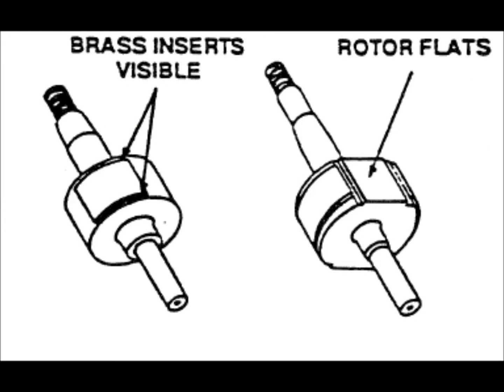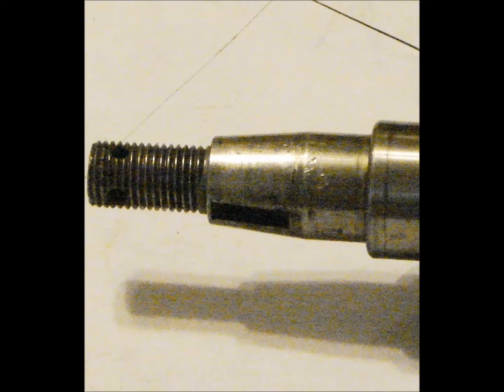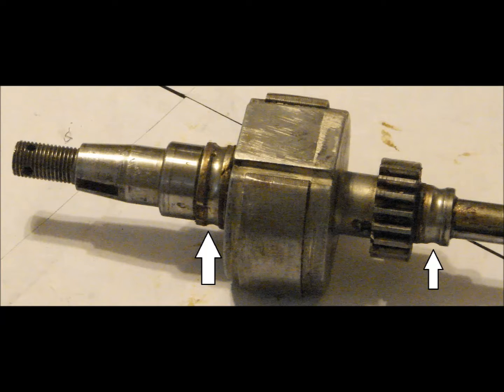Rotor inspection: the first step is to ensure the rotor is of current design. The rotor found in this magneto is not of current design. Visual inspection starts with verifying the threads are in good condition, then inspect the rotor for cracks or any other surface defects. The bearing races will then be dimensionally inspected. If either race is not within dimensions, replace both races.